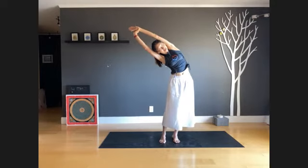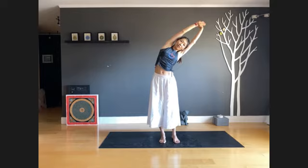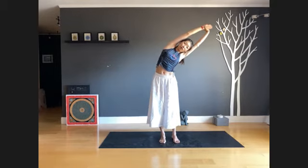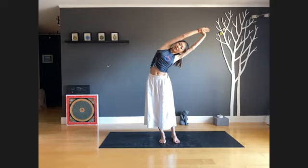Now also push your hips to the left to get an accentuated extension of the left side. Keep breathing. Last inhale, come back to center. Inhale, exhale to the left. Now grab your right wrist with your left hand, feeling the right side torso get a stretch. Inhale, pull your right wrist, exhale dip down a little more, then push your hips to the right. Enjoy this extension on the side body.